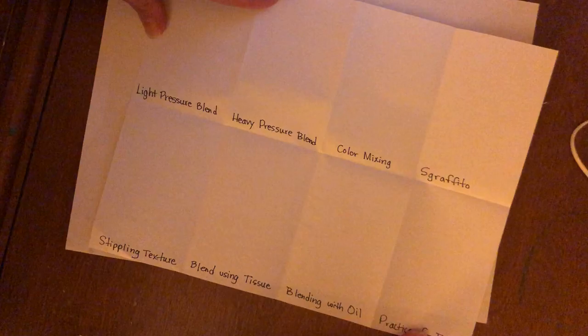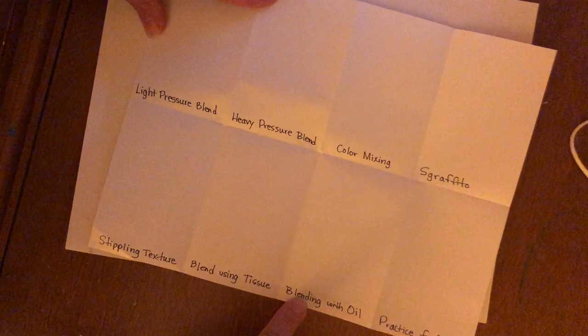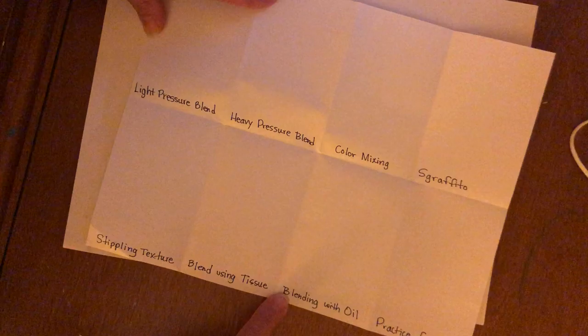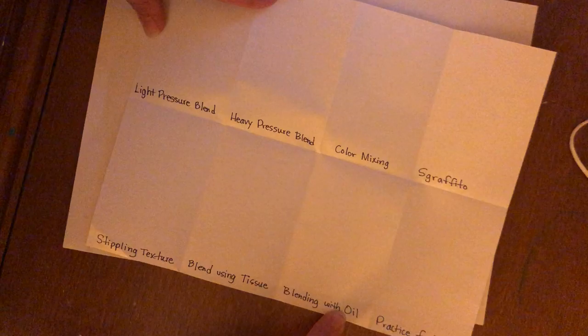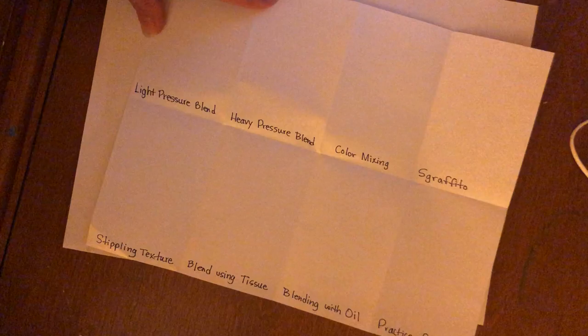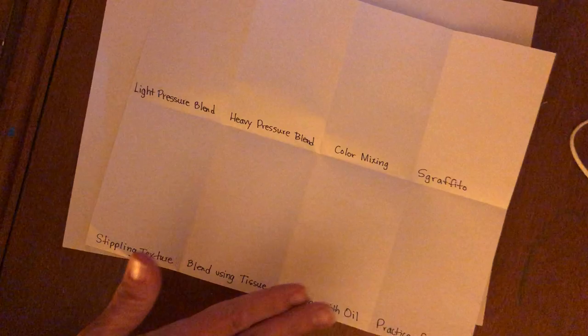The two techniques I'm not going to show you in this video are blending with oil and practice for fun. Practice for fun you can just do on your own — you don't need to watch me. Blending with oil I will show you in class tomorrow. It's optional and would probably need a parent to help, since you'd use baby oil in an area that can get a little messy. It blends the pastels almost like paints. I'm sorry, parents — but it is fun to work with.